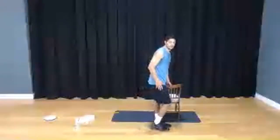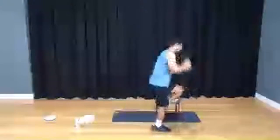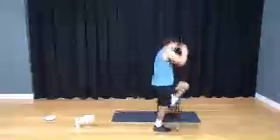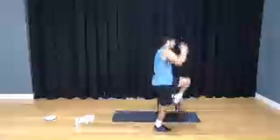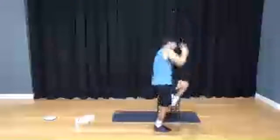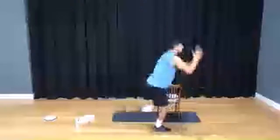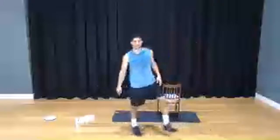Outside leg on the floor, inside leg swings. Here we go: 3, 2, 1 — take your leg, reach, and reach. 3, 4, 5, 6, 7, exhale all the way up, 8, 9, 10. 1, 2, 3, 4, breathe, 5, extend, 6, 7, 8, 9, and shake it up.